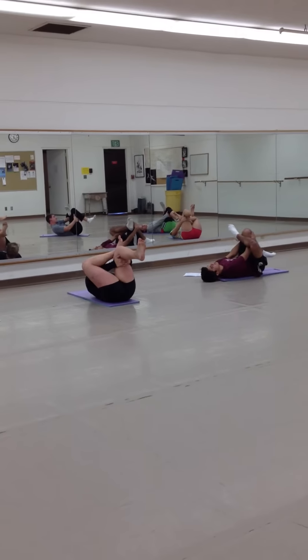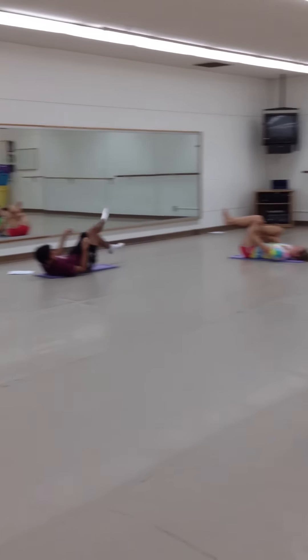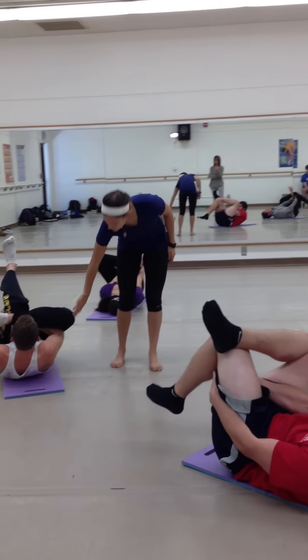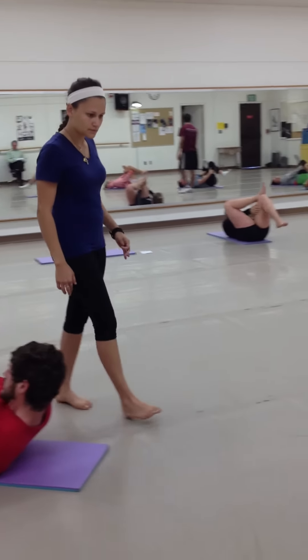Stay here, cross your hands in, and stretch out. Hold and breathe through the stretch. Bring that foot down.